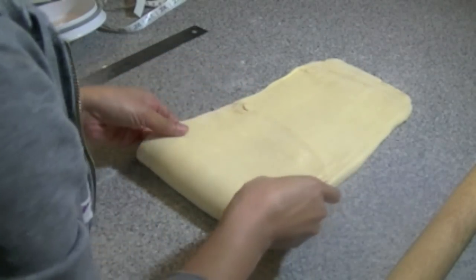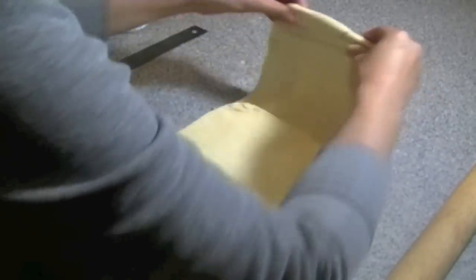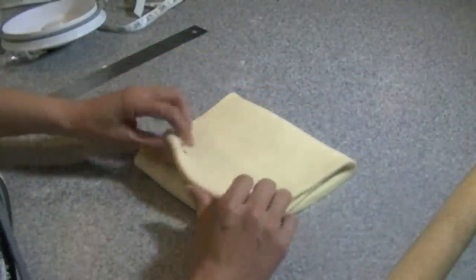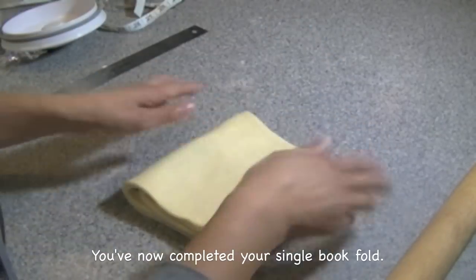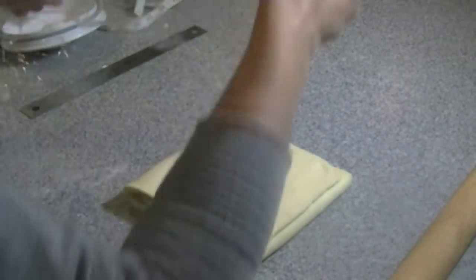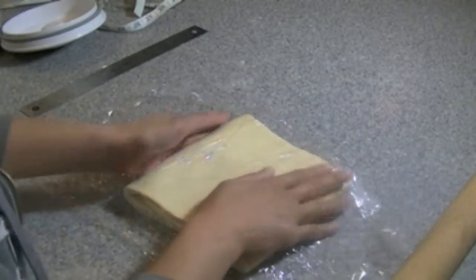Now I'm going to fold this letter style. I took the bottom third and folded it up, then take the top third and fold that part over — this completes my second turn, called a single book fold. Now wrap this up nice and tight, making sure you dust off any excess flour before folding everything over. This is going back into the refrigerator for about an hour as well.